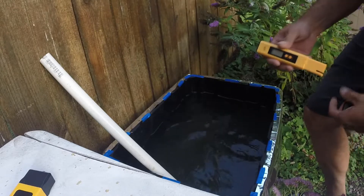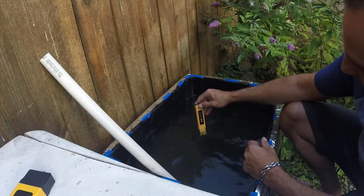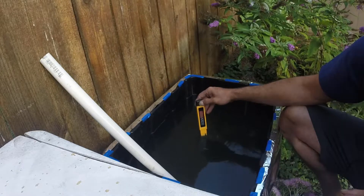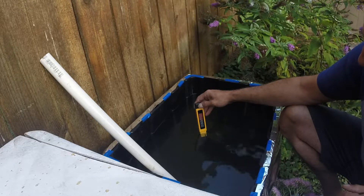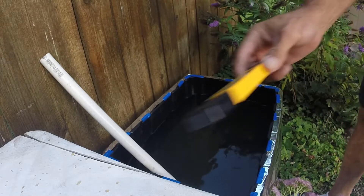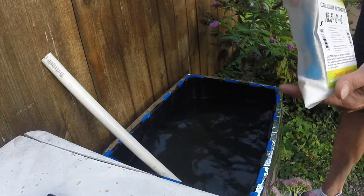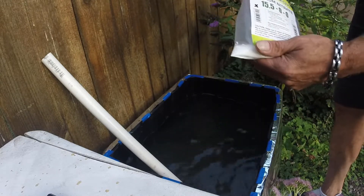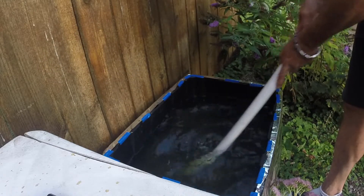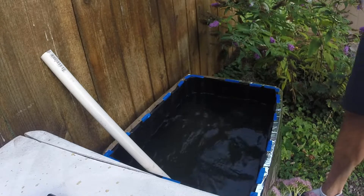We've added five teaspoons each of calcium nitrate and master blend, and two and a half of epsom salt. Now I'm going to see what the pH reads — it's reading right at 6.53. We're at 912 ppm; the water originally was 146, so that's close to 800 added. We're going to add two more teaspoons of calcium nitrate and stir that in, then add one more of epsom salt.